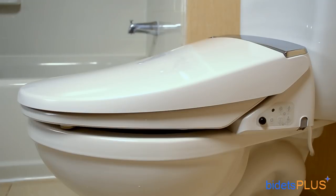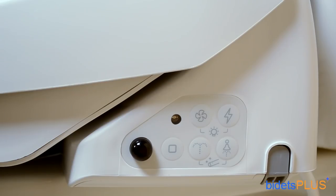Here's a side view of the Novita BH90. Look carefully and you'll see the electric cord extending from the side of the unit. There's also a small control panel there, which you can use if your remote control is out of reach. Across the bottom you have a stop button, a posterior wash button, and a feminine wash button. The two buttons on top are used for the air deodorizer and energy-saving modes. If you press the two top buttons at the same time, it activates the nightlight. The black bulb towards the lower left serves as a secondary remote control signal receiver. The smaller black dot next to the air deodorizer button is a light sensor.